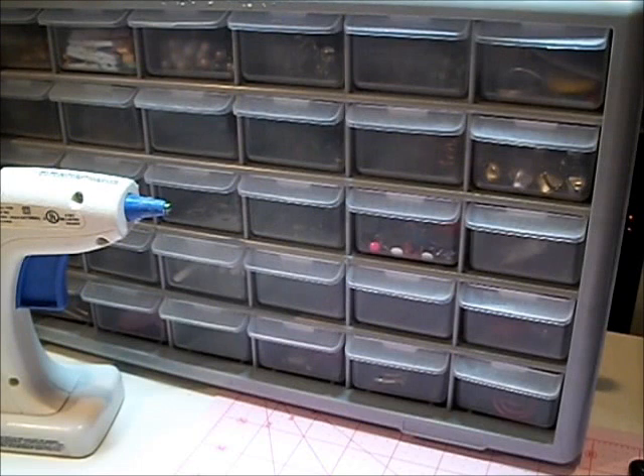I started Project Life in September of last year because everybody was talking about it. I always said that's not for me, but then I kept looking at the layouts and I really liked the way you could use the page protectors, the divider page protectors. So in September I said, well, let me try from September to December and see if I like it. I really like it. So now I started on week 42 all the way to 2012.